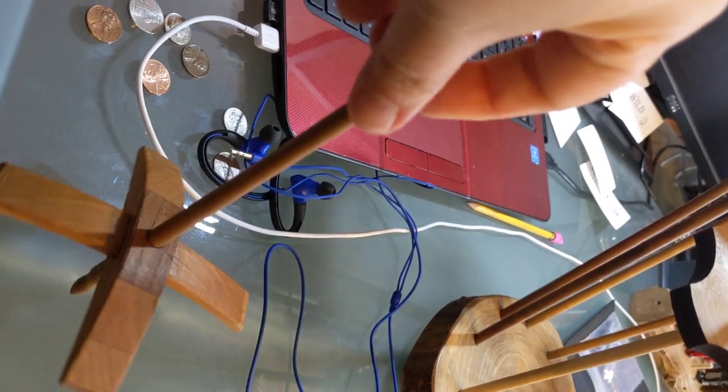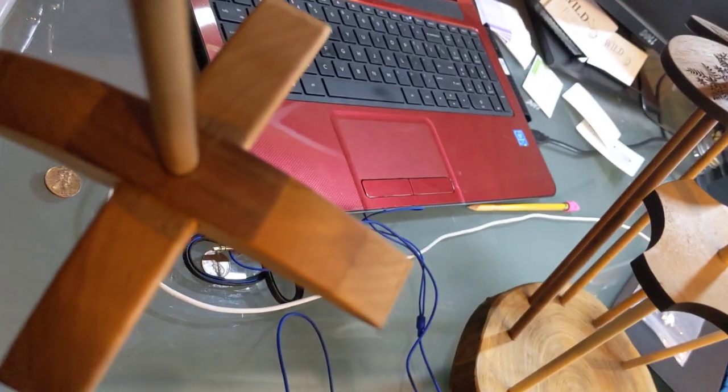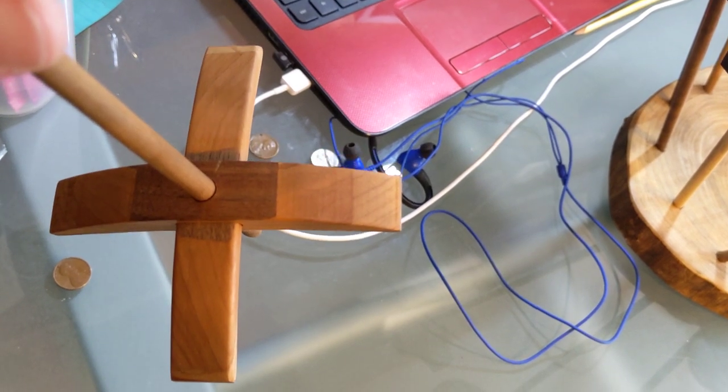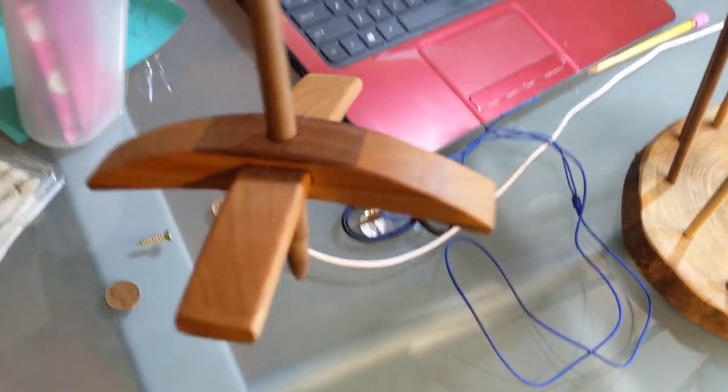For spinning, we also have Turkish spindles in multiple different woods. This one here happens to be a three-tone — walnut, cherry, and red oak in one spindle. We've got multiple different ones of those.